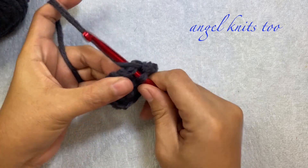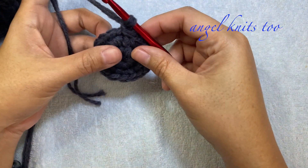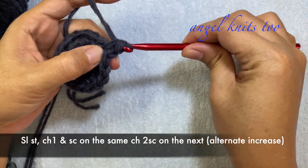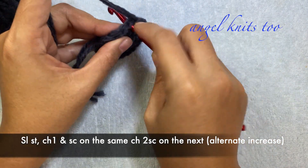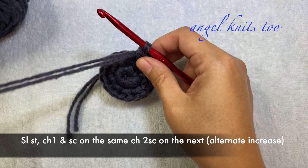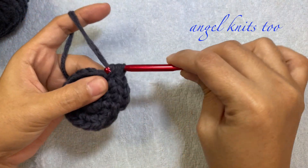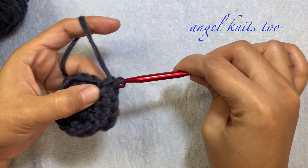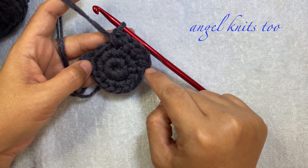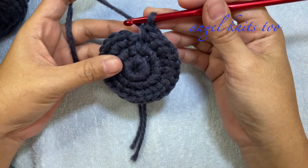We're going to slip stitch again on the first single crochet we made. Chain 1. For round 3, make a single crochet on the same stitch and 2 single crochets on the next chain. That will be our repeat: 1 single crochet on the next chain and an increase of 2 single crochets on the next. Continue until you reach the very first chain — you should have 24 stitches in total.